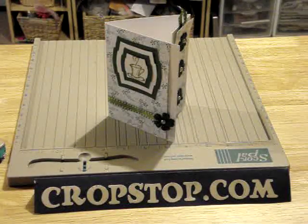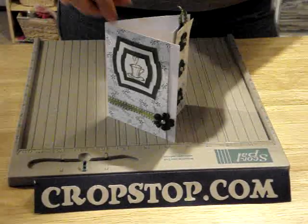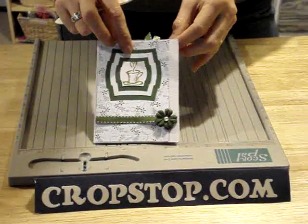Hello everybody and welcome to CropStop. Many of you have been asking about ways to use the score bug. One of the things that you can do is make one of the bookmark cards. I'm just going to show you very quickly how to get yourself started with that.